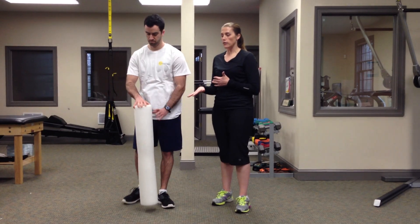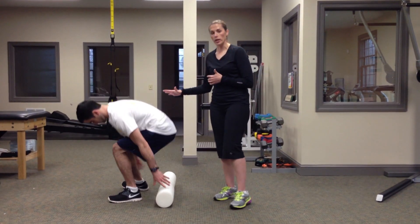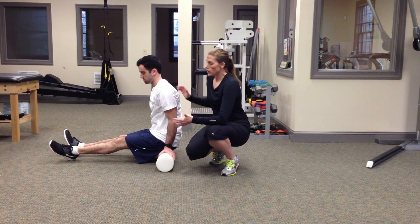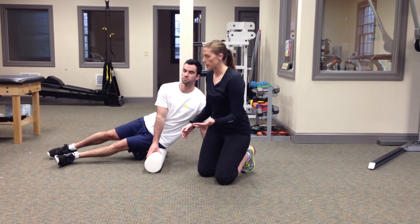To begin rolling your IT band, you're going to lay your foam roller flat on the ground and you're going to sit down on it. Today I'm going to show you how to roll out the left IT band from the least aggressive to the most aggressive. So Mike's going to roll onto his left side, onto his hip — that's where you want to start.